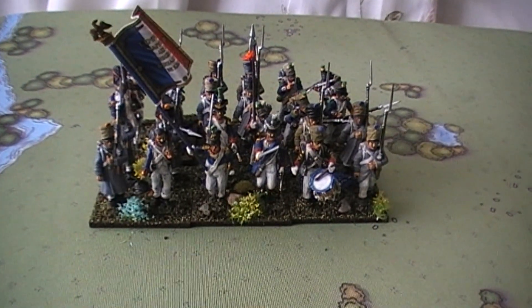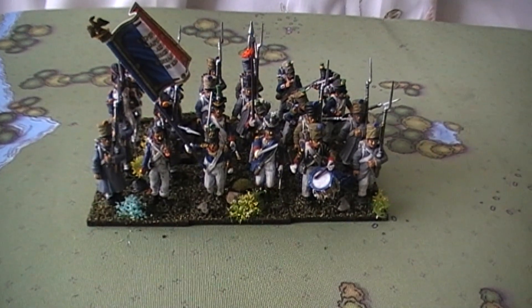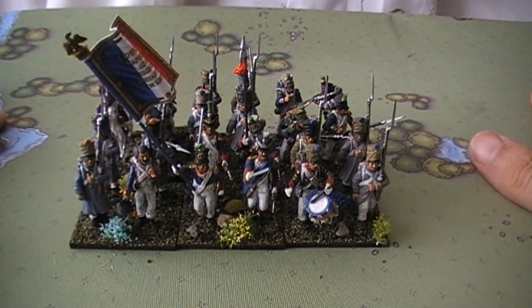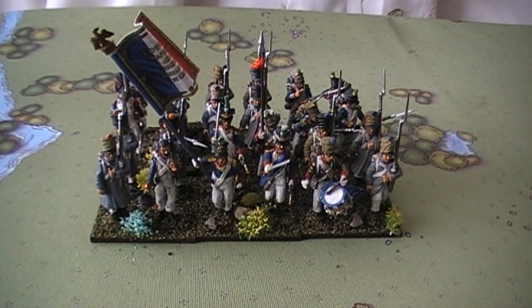Let's get into this battalion. This is the 64th Line, again from 3rd Corps. These guys are actually from the same infantry division - yes, they are from the same division actually. The 37th and 64th are from 2nd Brigade, 8th Division, 3rd Corps of course. Happy to have finished half of another division. What I've decided to do, well you'll see when I do my French army update, so I won't bother going into that. Let's get into this unit.